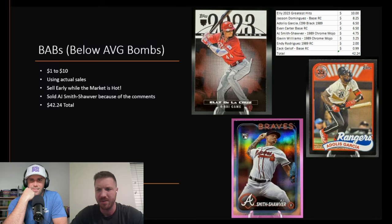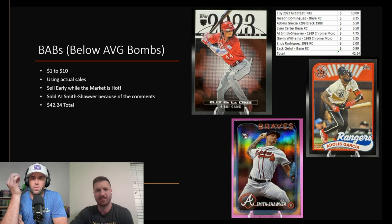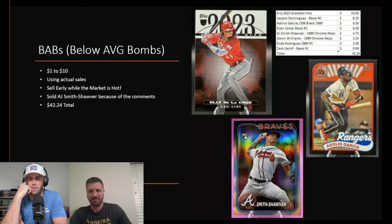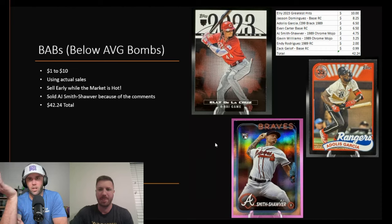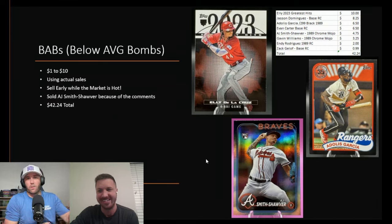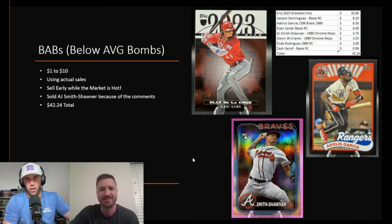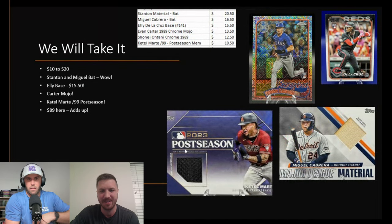Baseball seems like if you piecemeal it all together, and you're willing to put the time into selling on eBay and shipping, you can get a lot closer to what you put into a box than some other sports where it's like you either get the card that's worth money or you don't. Our last financial review was the Downtown chasing, which was a disaster — and those were older boxes where some players aren't even in the league anymore.